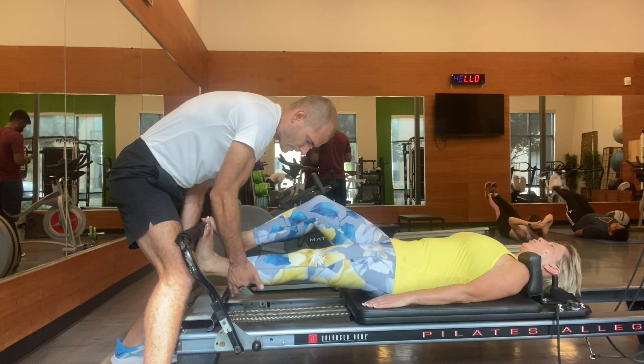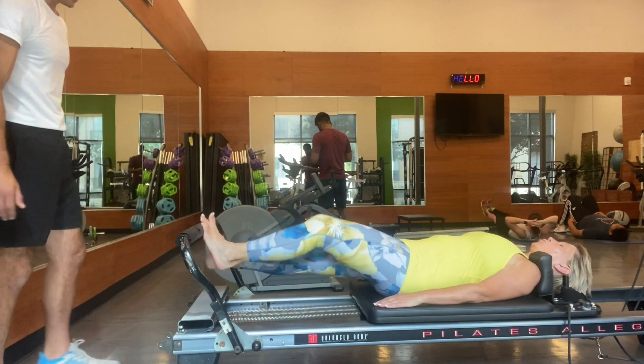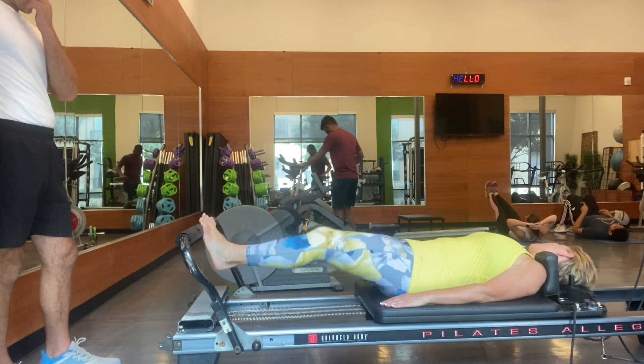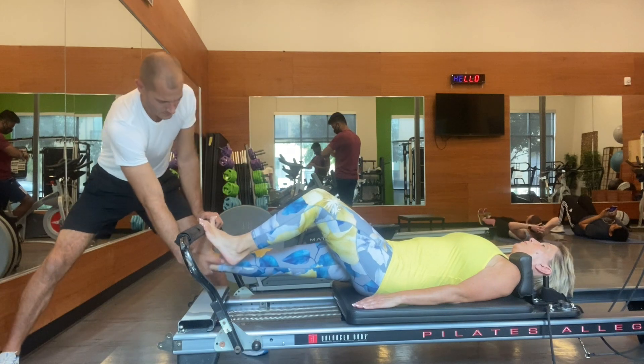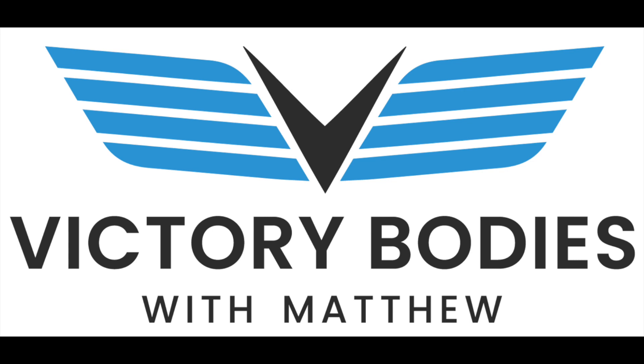And there she goes — we're going to start working on the left one and finish the video with a good pull. You see that firm pull? Clients love that. Hope you liked the video and see how you can help people manually on the Reformer. The Reformer puts you in a lot of winning positions where you don't have to work as hard as you would on a massage table.